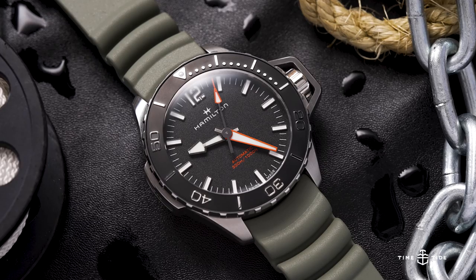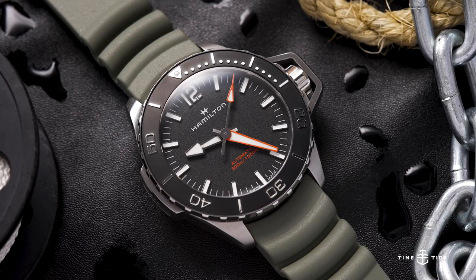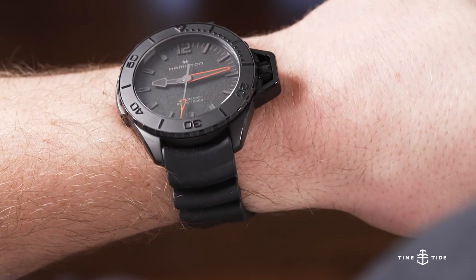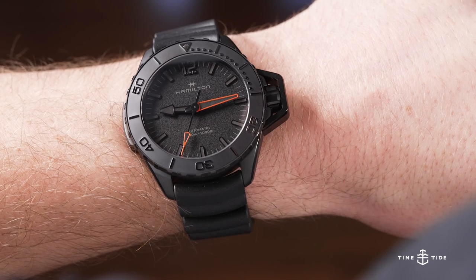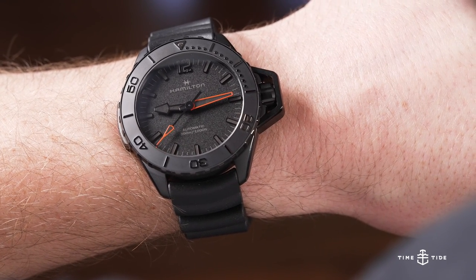A great example of that is the Frogman. The Frogman is a modern diver that has very much changed its proportions to modern times, but its roots go right back to World War II when watches were commissioned for the U.S. Navy and they were called U.S. Buships.